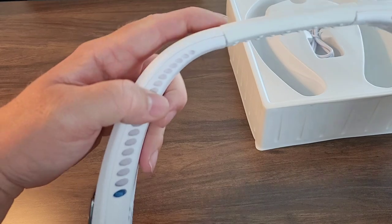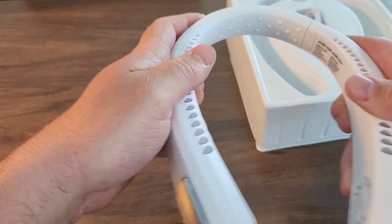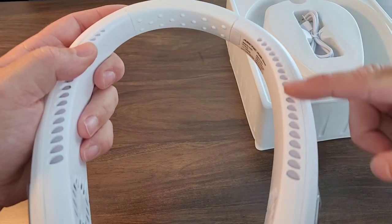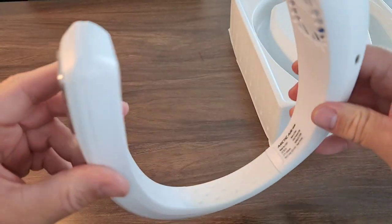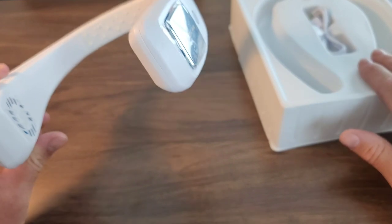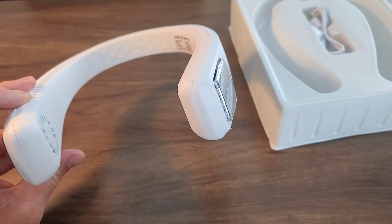On first look, it has a sort of flexible hinge here — this feels like it's made out of rubber. If I bend it and open it, there you go. It looks like I have some fan vents here, same as the neck fan I reviewed previously. I've got the Arctic Air logo, and there's my on/off button. I'm going to read through the directions, charge this up, and test it out outside by the pool.